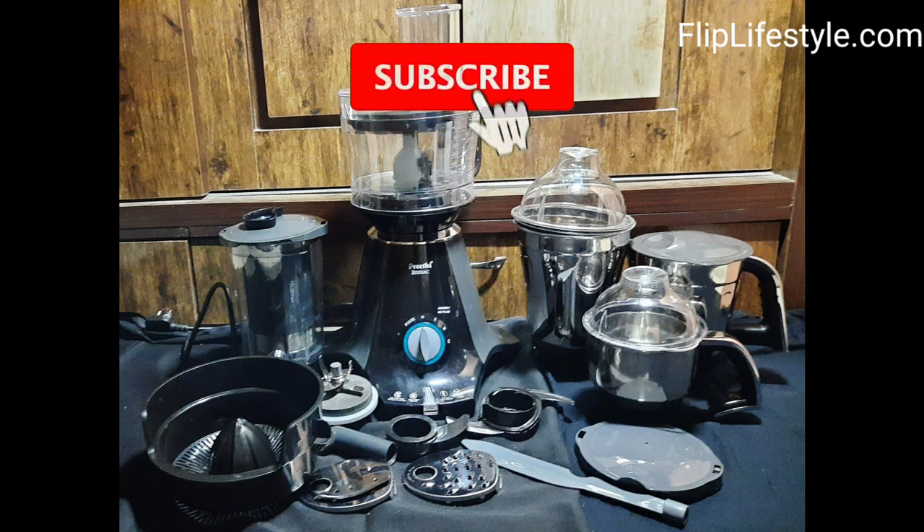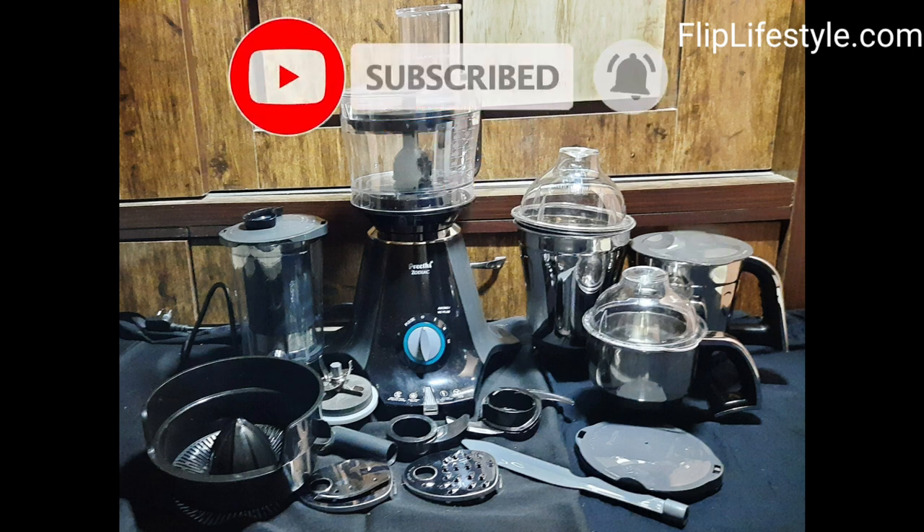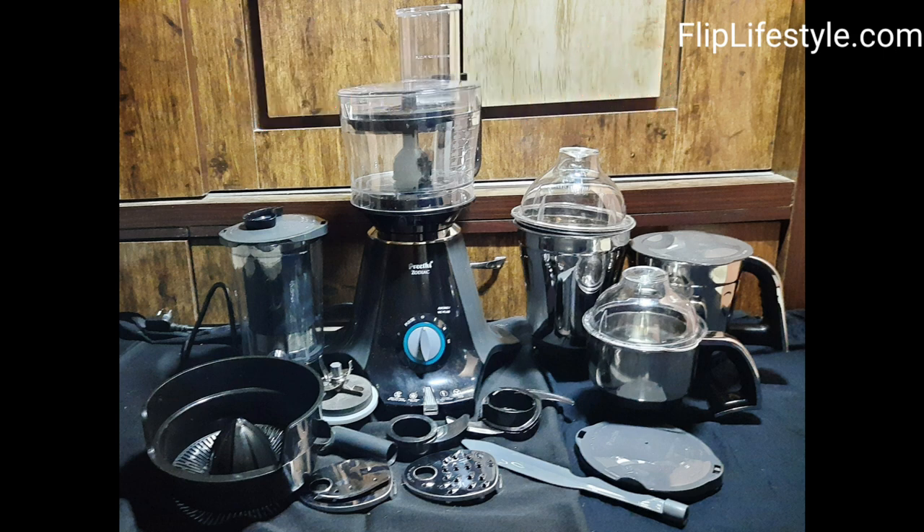Don't forget to check out the link in the description below. Also subscribe to our YouTube channel, like this video, and turn on bell notifications to get more lovely reviews. Keep visiting our website, fliplifestyle.com. Thanks for watching — have a great day ahead.